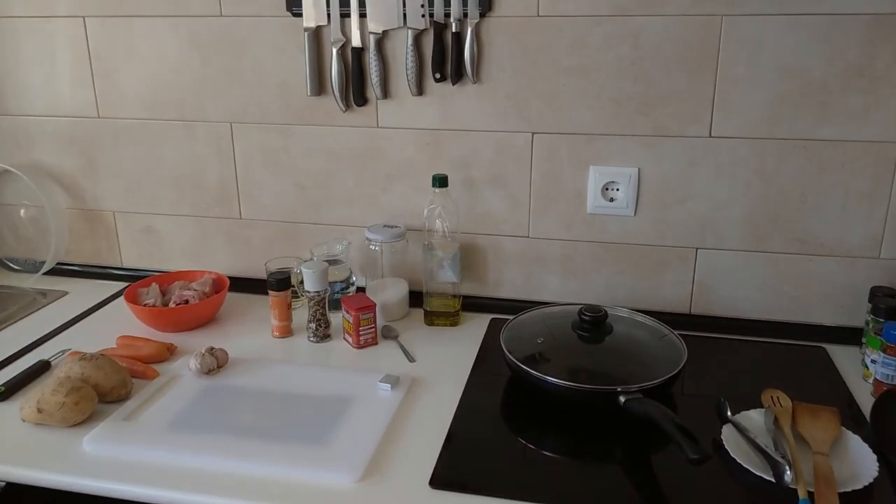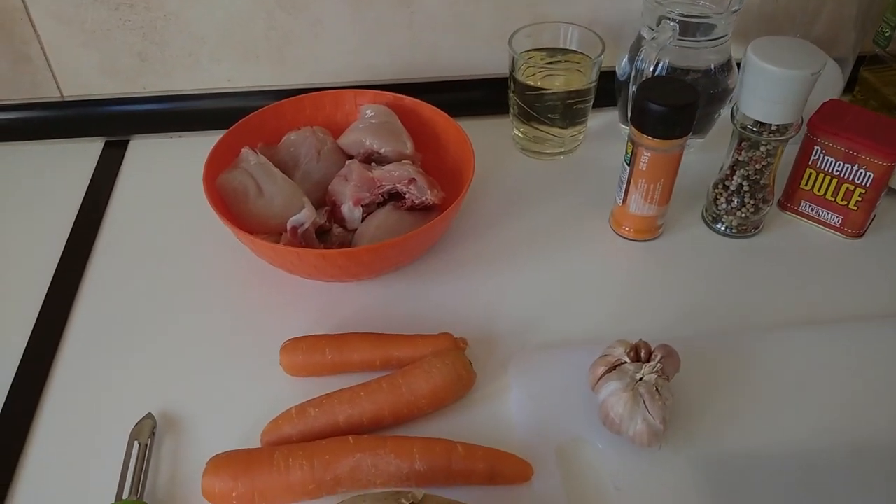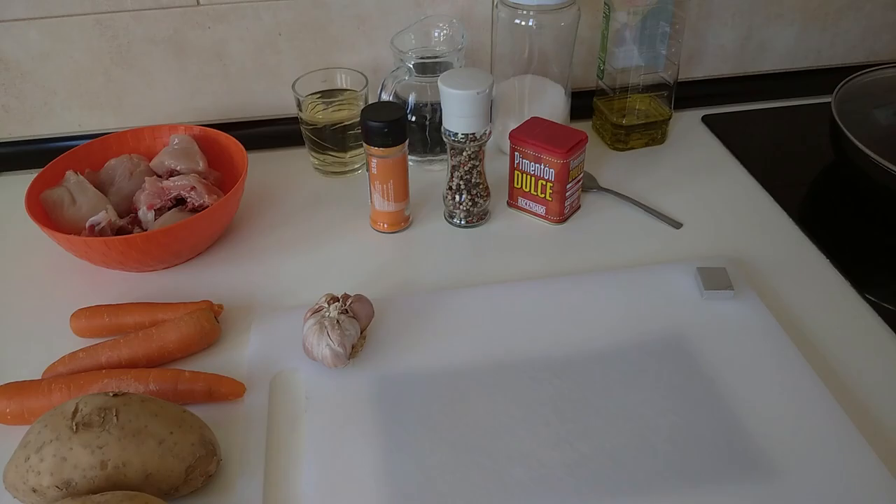Hello and welcome to Home Cooking Spain. For today's lunch I'm going to be cooking chicken with carrots and potatoes. So let's begin.